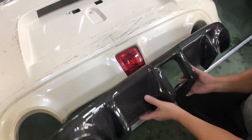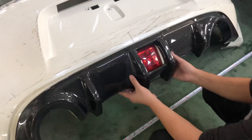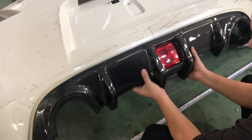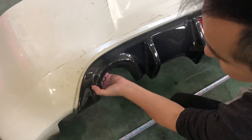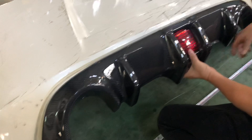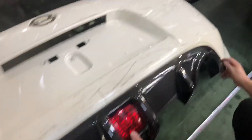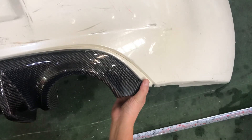Today we're going to test fit the EVO hot diffuser on a 370Z stock bumper. Many people, when they put it on, find that the middle part fits well, but they see a big gap on this edge and a really big gap on this side, so they say that it doesn't fit.